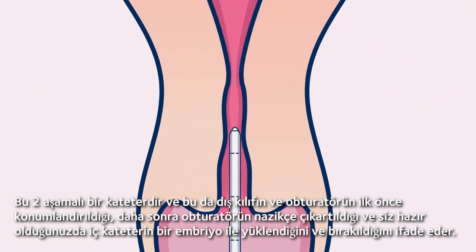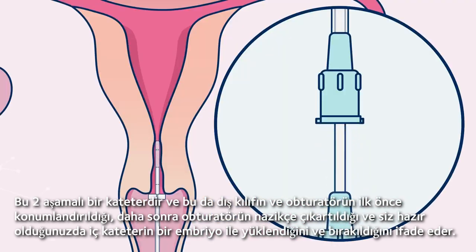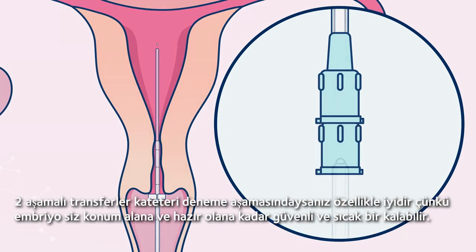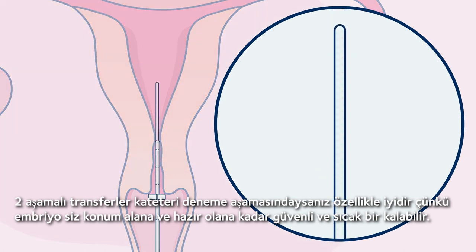This is a two-stage catheter, which means the outer sheath and obturator are positioned first. The obturator is gently removed, and when you're ready, the inner catheter with embryo is loaded and released. Two-stage transfers are especially great if you're trialing the catheter, because the embryo can remain in a safe, warm environment until you're in position and ready.